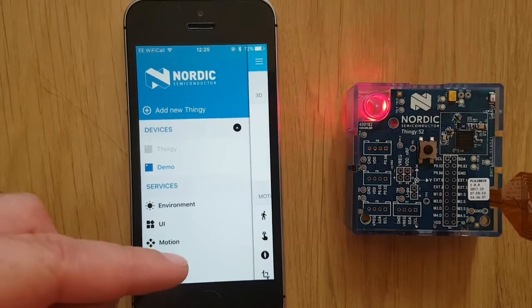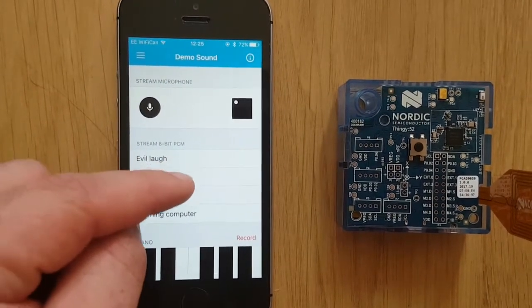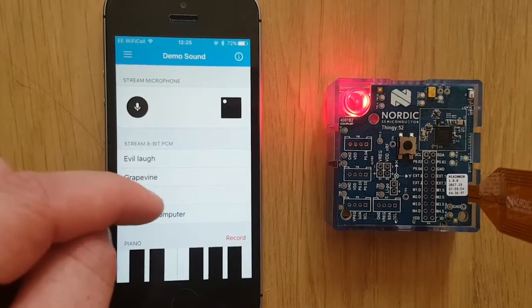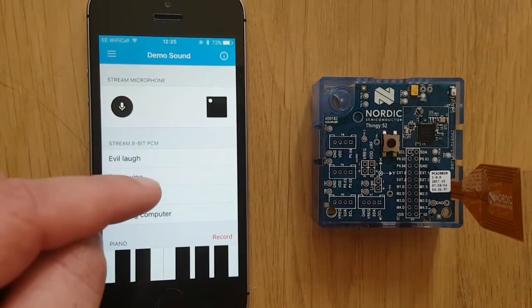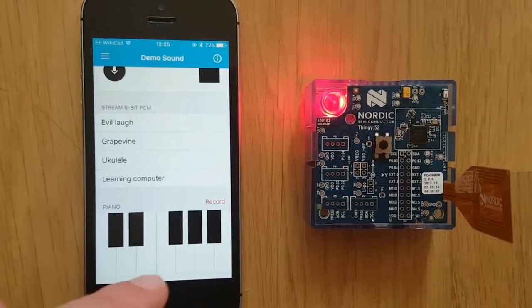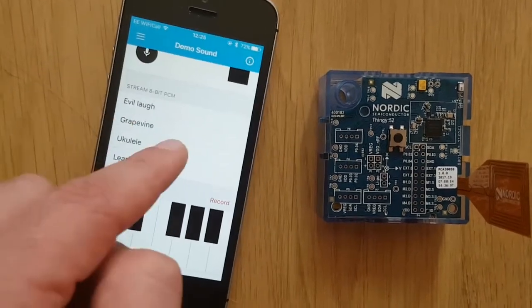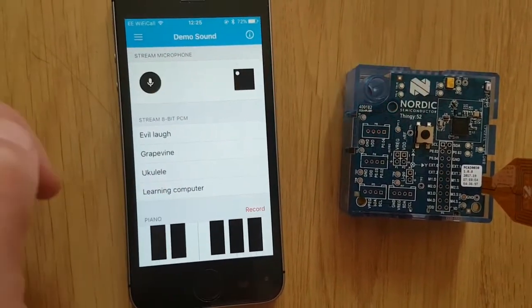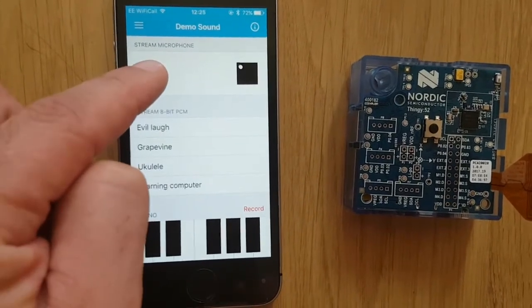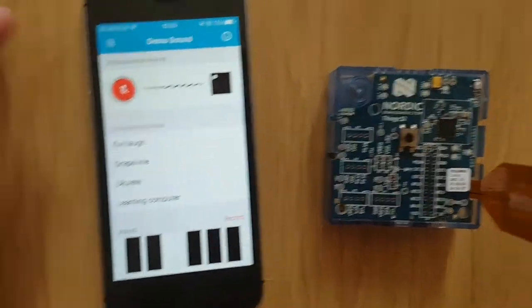The final menu on the Thingy is the sound menu. Here you are able to play different streams of 8-bit PCM out of the Thingy's microphone. There is also a piano which you can play. Finally, there is a microphone so if you enter that, the Thingy will record your voice and play it back to you via the telephone.